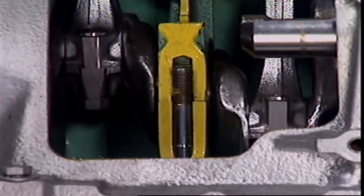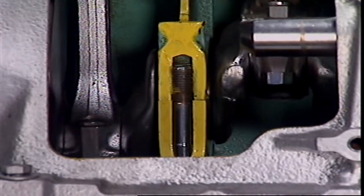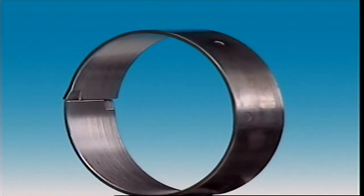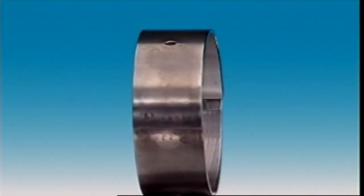Bearings need a difficult mix of properties. They must be hard enough to resist wear but soft enough not to damage the shaft. The soft bearing surface also allows any hard abrasive particles to become embedded in the surface, where they can become so deeply embedded they are prevented from touching the rotating shaft by the film of oil. It is the mix of metals — tin, lead, copper and others — into an alloy that makes this combination of hardness and softness.